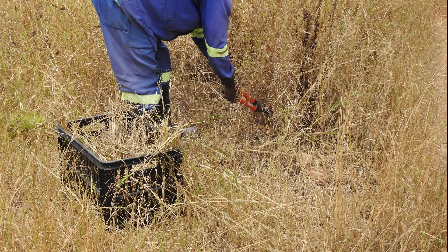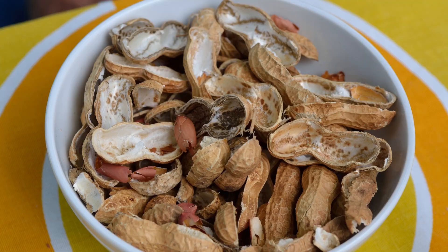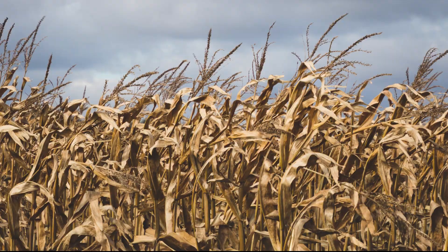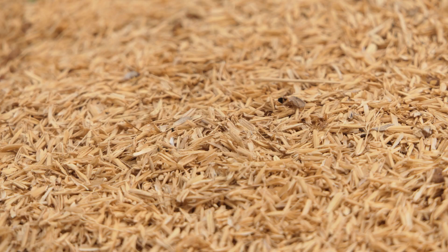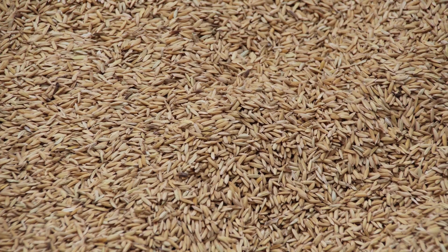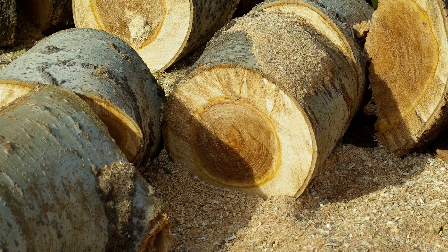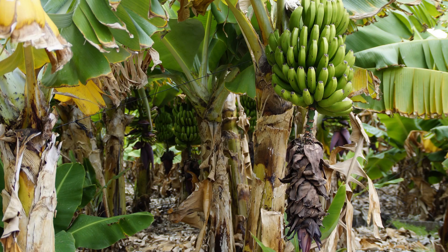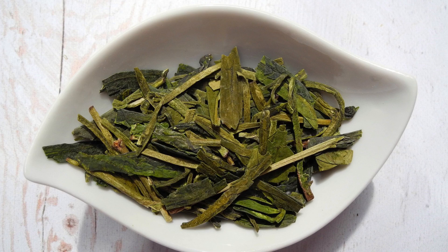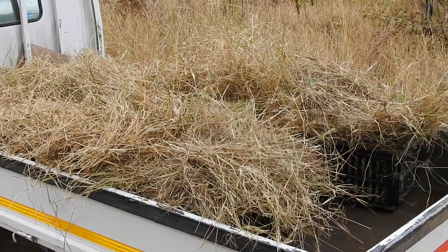Number 1: Prepare your substrate. You can use almost anything. Some of the easily available substrates include groundnut shells, maize cobs, wheat husk, maize or corn husk, rice bran, cotton straw, hardwood sawdust, banana leaves, tea leaves, and dried grass or straw. In this case, we will use dried grass.